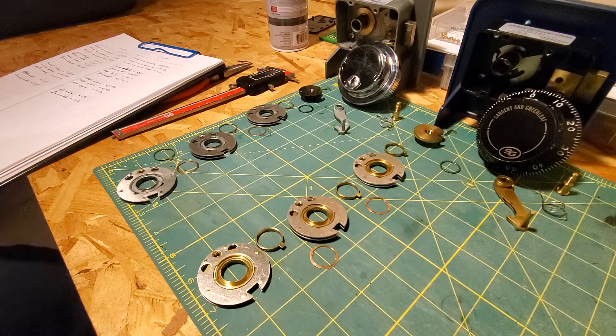Good morning. Today I'm talking about the differences between the Sgt. Greenleaf 6741 and Sgt. Greenleaf 6730 — not necessarily about function, but rather tolerances. They're both in the same series, but the 6741 has been manufactured to be a little bit cheaper, and that's due to choices in materials.